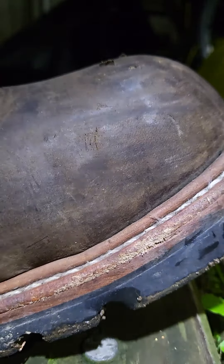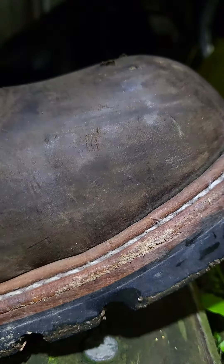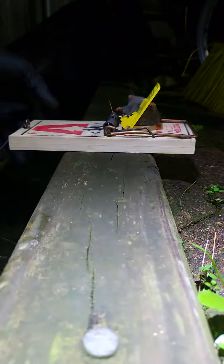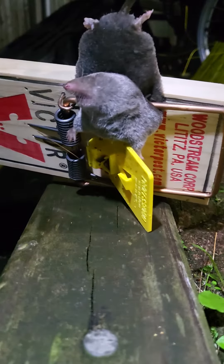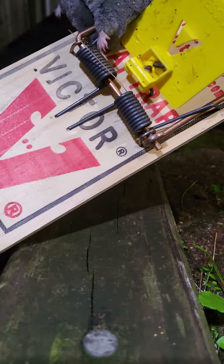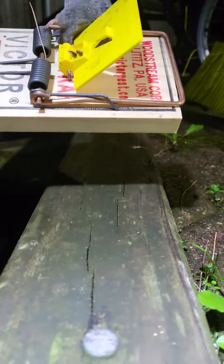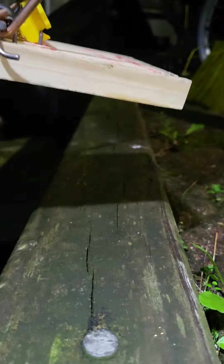Today I'm gonna show you how to release a rodent on the snap trap. I use rat snap. Here's our victim — smiling, number one, big four, the best. First thing you're gonna do, you release this thing, very easy, and you tap it a little bit. That's it.